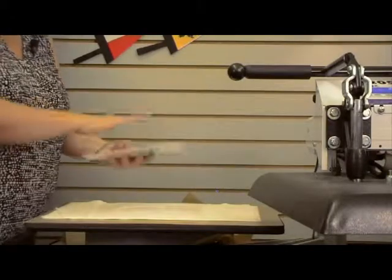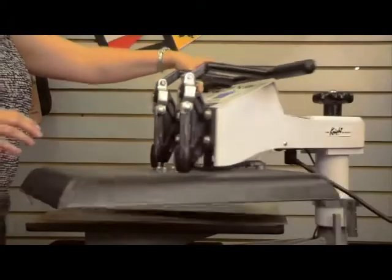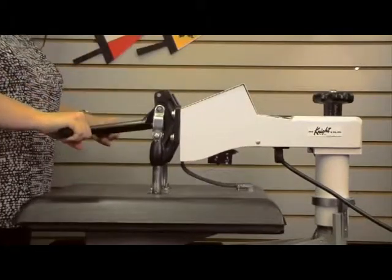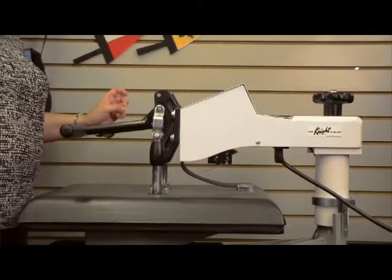So you want to flip it over so your transfer is closer to the heat, then top it off with another Teflon sheet. Again, we're going to do 400 degrees for about a minute 20 at medium pressure. For larger size products, you'll need to go about 10 to 15 seconds longer depending on the size of the product.